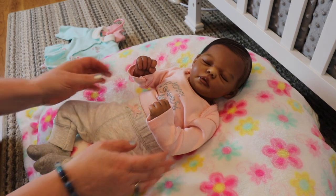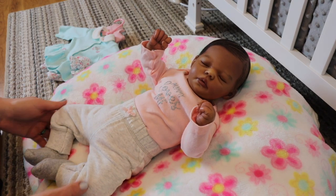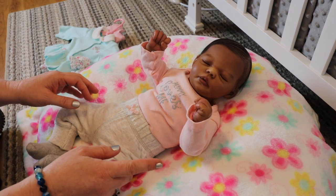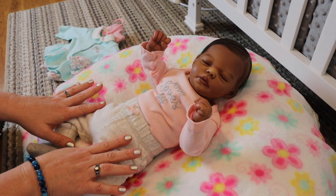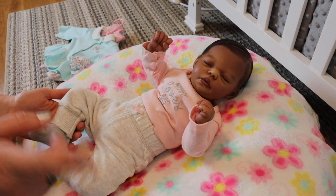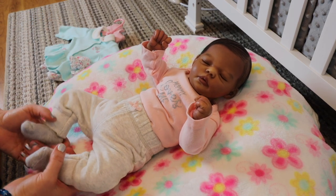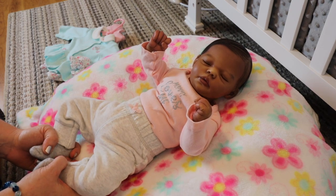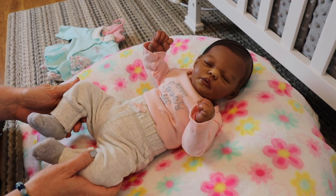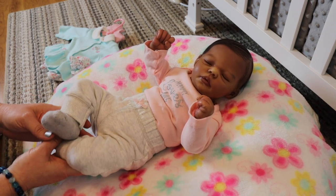So today we're going to do a video on how to care for your vinyl reborn. I have my sweet little baby Hope here and I'm ready to do a little outfit change during this video. We're going to talk about some things when you first get your vinyl reborn. There's a lot of things I'm still discovering about caring for vinyl and silicone reborns. The next video coming up this week will be how to care for a silicone doll. We're starting with vinyl dolls first because the majority of my viewers have vinyl dolls.